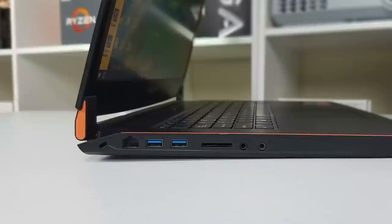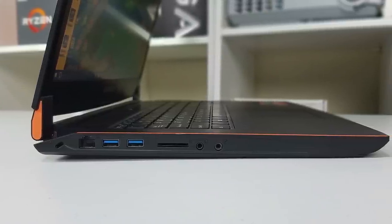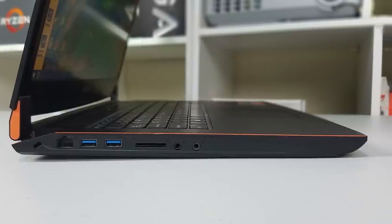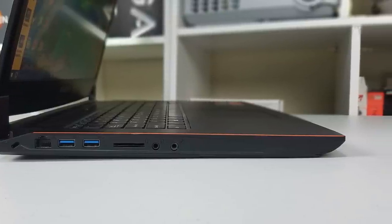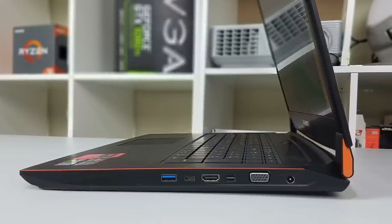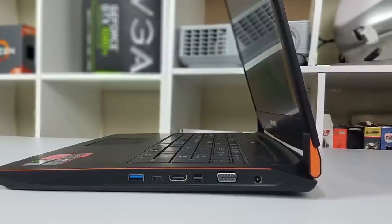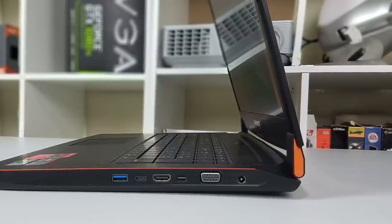Let's take a look at its ports. On the left-hand side we have an ethernet jack, two USB 3 ports, an SD card reader, and separate headphone and microphone jacks. On the right-hand side we have a third USB 3 port, a USB 3.1 Type-C, HDMI 2.0, a mini DisplayPort, a VGA port, and a power jack. As a business traveller I like that the VGA port is still there, since many VGA monitors and projectors are out there.